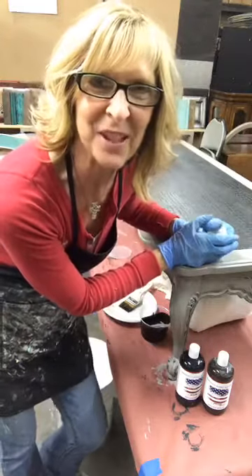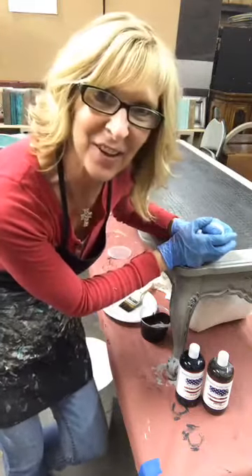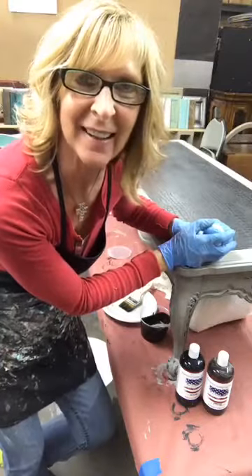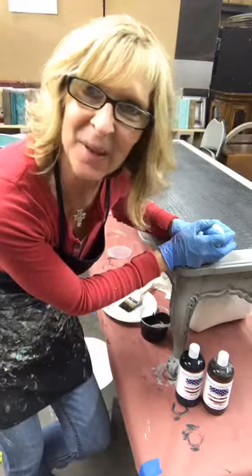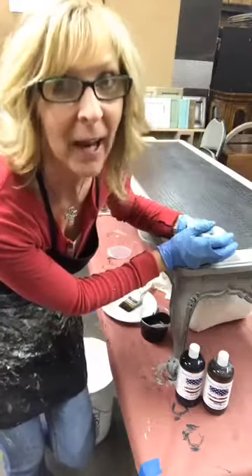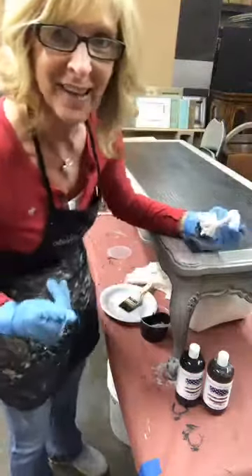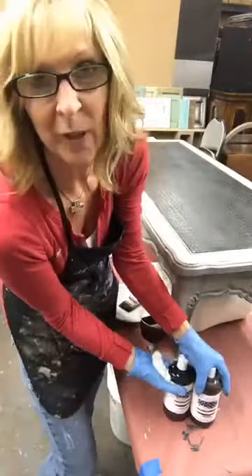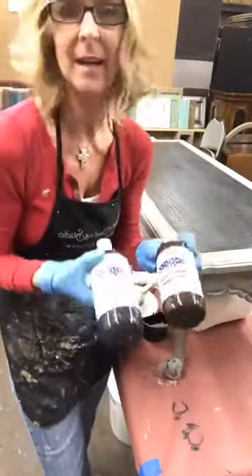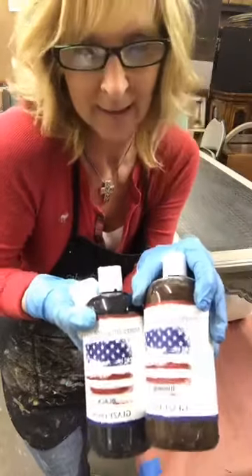Hi everybody, Jennifer Ferguson here again. I think I'm at my final stage on this coffee table. I finally decided it is going to get a layer of glaze, and then I'm going to be done with this other than a few more coats of final coat after I glaze it. I figured I might as well have you guys join me since I'm here alone looking for some company, and I am going to glaze it with some of my leftover American Paint glaze.